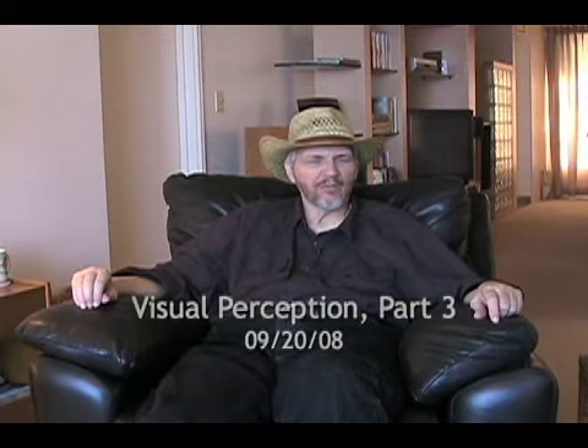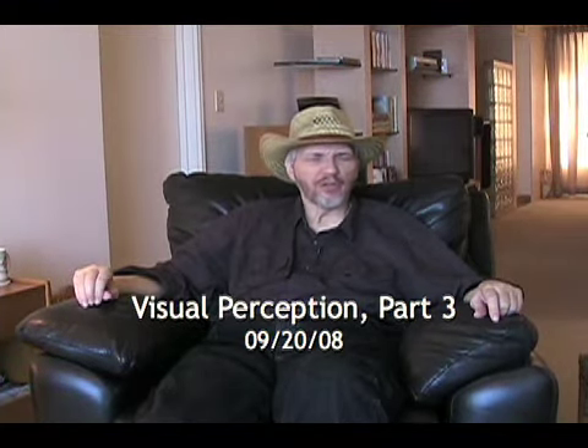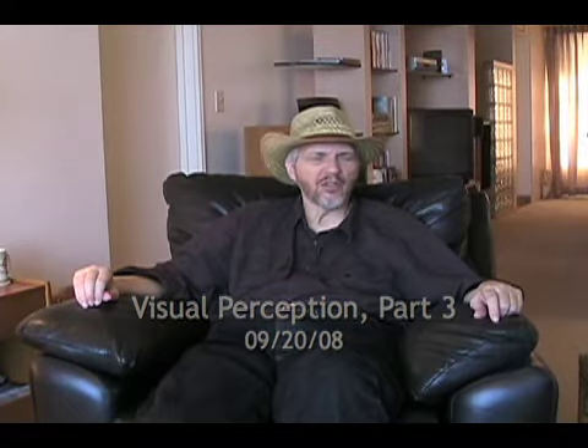Greetings Grandfather. Part three. Last time we were talking about seeing energy bodies, and I've been teaching you how to get here from there.